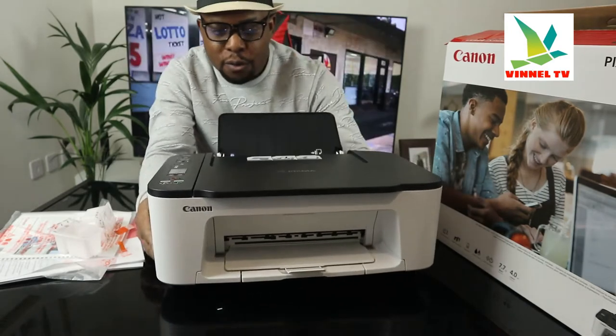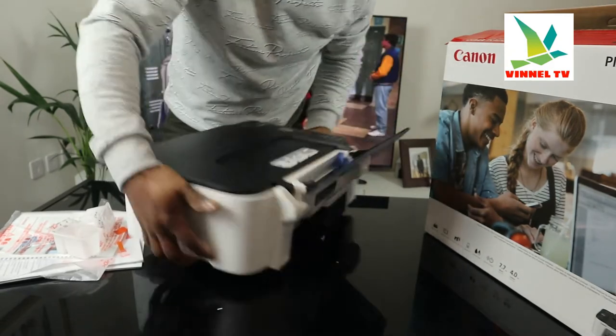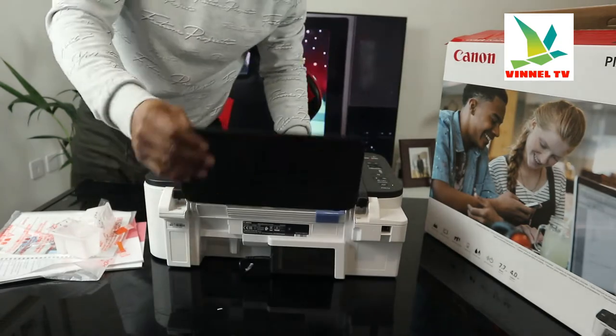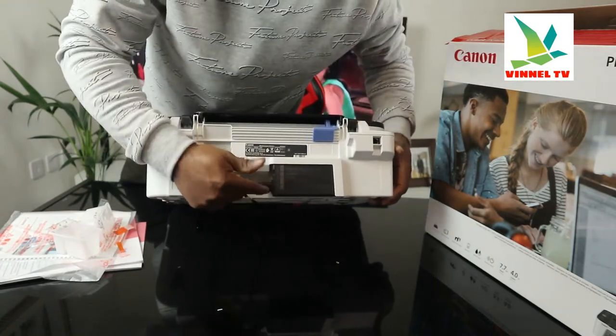This printer is economical and affordable. I like the color — black and white color. It's for office work, for student work, for businesses. From the back here, the power cable — a 3-pin power cable — goes in here; it's included with the packaging.